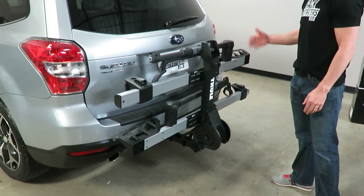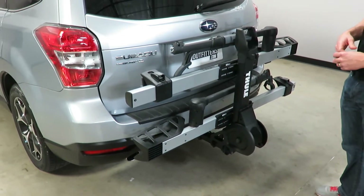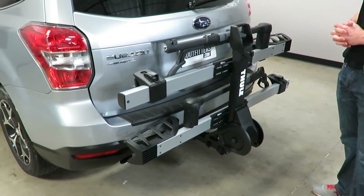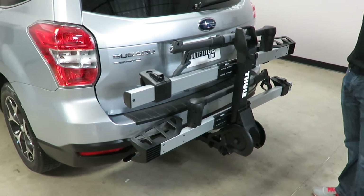It has a real good fit on this particular vehicle that has a 2-inch receiver hitch. They also make a model available for an inch-and-a-quarter receiver hitch; however, that would be a 2-bike only version — it does not have the capability of accepting the 2-bike add-on.